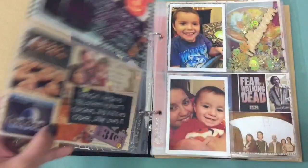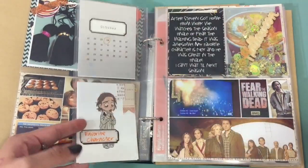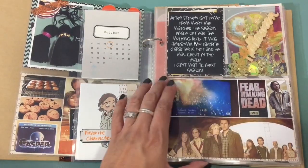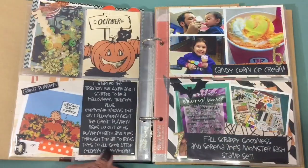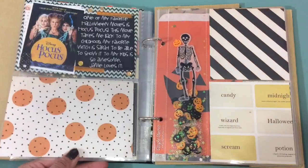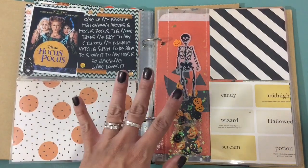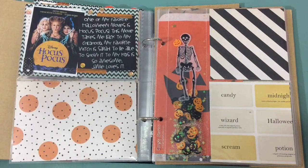Here is a quick flip through of my October daily. I know people do crazy beautiful layouts, but my stuff is pretty simple, and I didn't do much on these days. I do have stuff planned for other days where I'll probably do better layouts. But this is pretty much it — thank you so much for watching and I'll talk to you guys soon. Love you guys, bye!